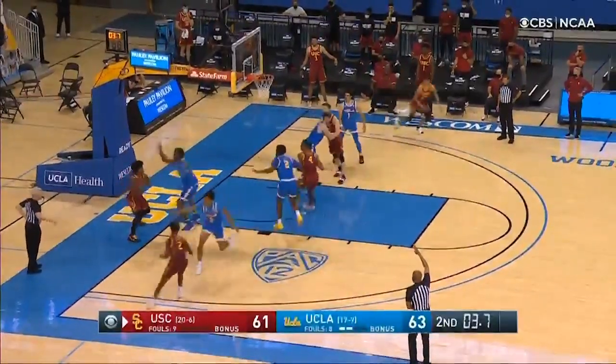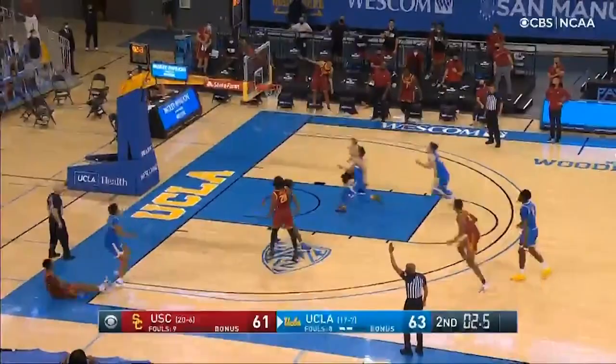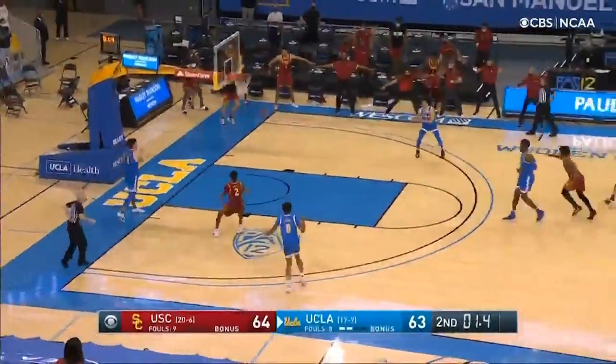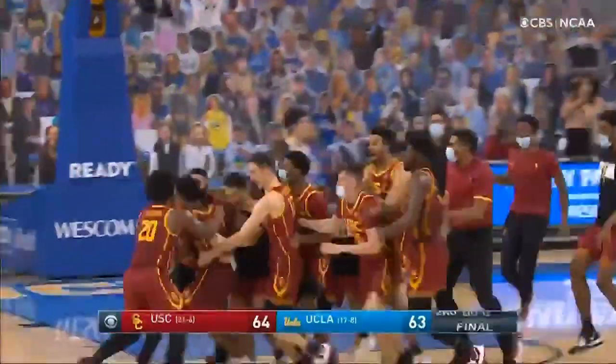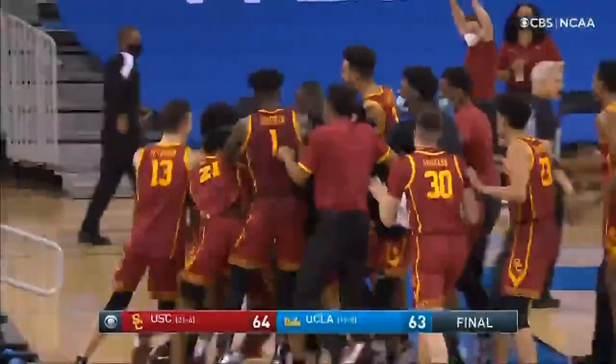3.7 seconds, USC has no timeouts. Anderson has to get it in. Eady from the corner, he got it with 1.4 seconds. USC in front. Bernard's player not answered, and the USC Trojans have stunned UCLA.